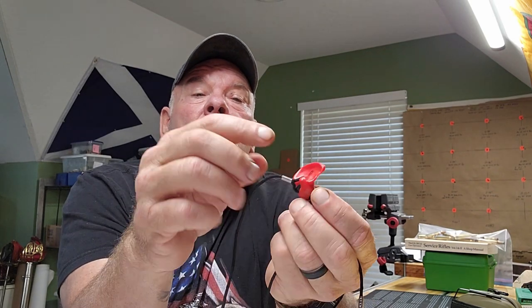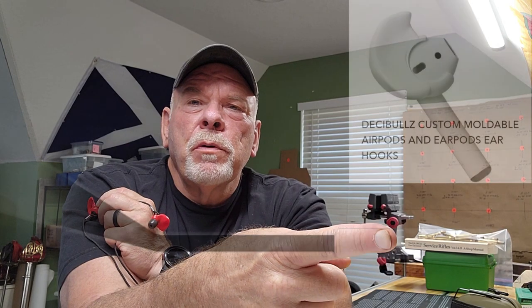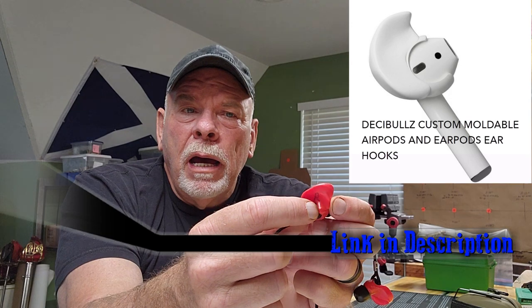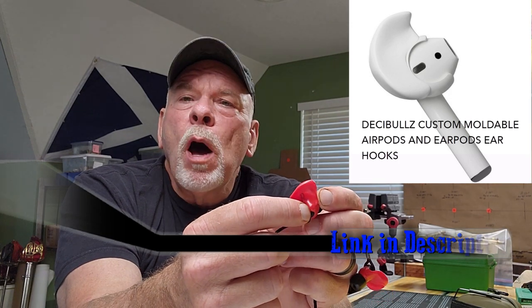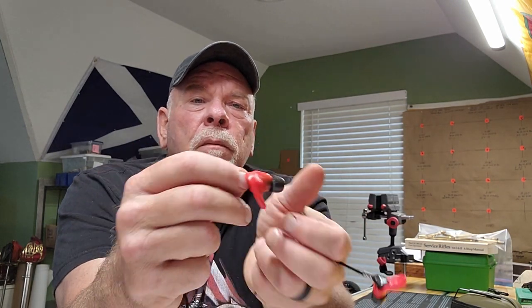They also make an earpiece — I can't remember what they call it, I'll post a picture right here. It's for earbuds. I'm going to get a set for my Apple iPods because those things don't stay in my ears very well. It's got a hard section that you click over your earbud and then you mold this around it, so it helps your earbuds stay in a whole lot better. I think those are like 14 bucks — I'm going to end up ordering a set of those too.